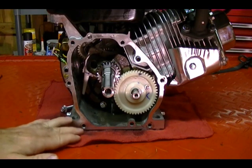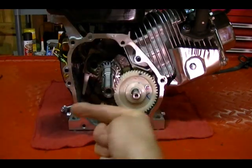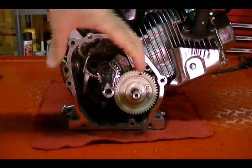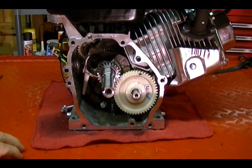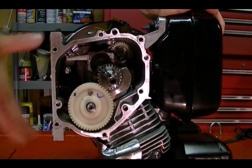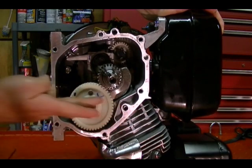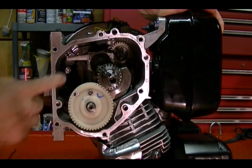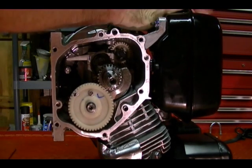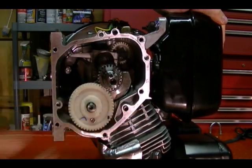This is how the engine sits in the bike when the bike is level — the rear of the motorcycle in that direction and the front in this direction. When the bike is standing straight up and down, it turns the engine 90 degrees, completely changing how the oil sits inside. The oil level shifts to one side of the engine, creating a condition where the oil dipper can no longer make contact with the oil. As you can see when I rotate the crankshaft, the dipper can no longer reach the oil because it's not in the correct position.